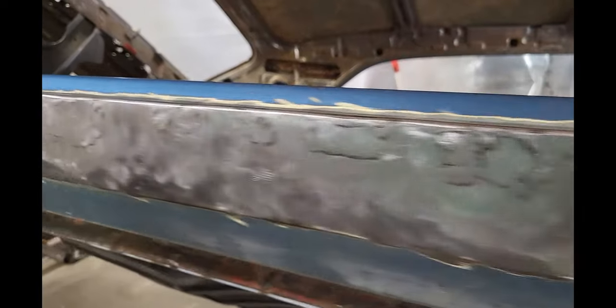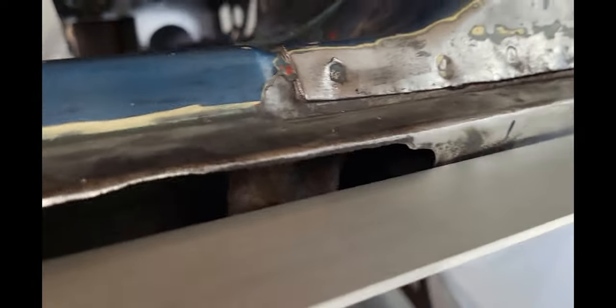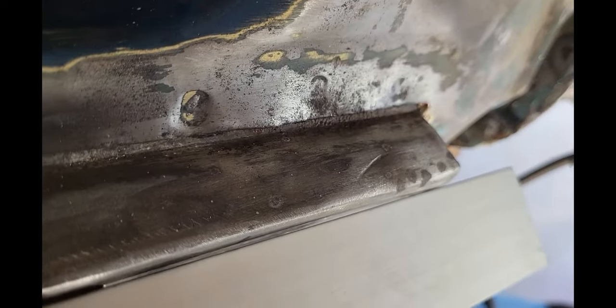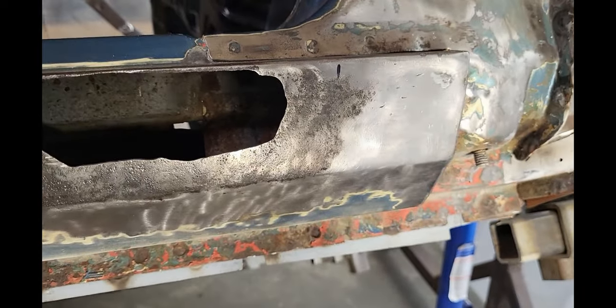I got them all welded up and cleaned up all my pinholes. If I lay a straight edge across it, it's pretty straight all the way down through there — there's a small gap in some areas where it shrunk up a little bit, but for the most part it's pretty good. Now I can move on to this big hole. Laying the straight edge across here you'll see there's a pretty good dent — this area is bent in, like they ran into something. I'm going to pull this out. I don't have a slide hammer so I've got to be inventive.